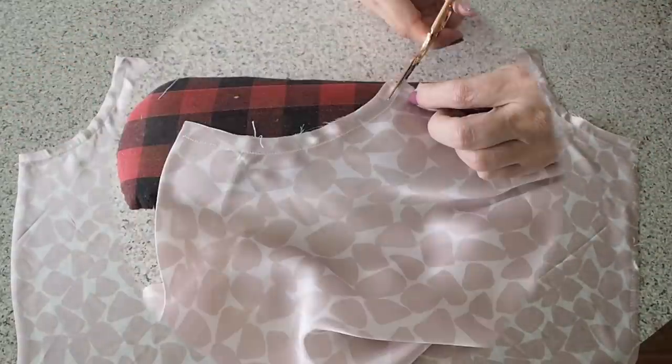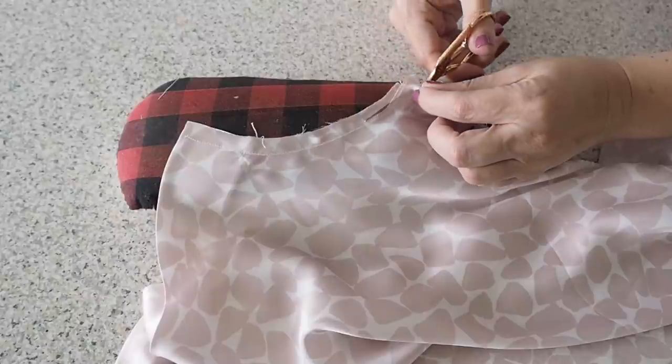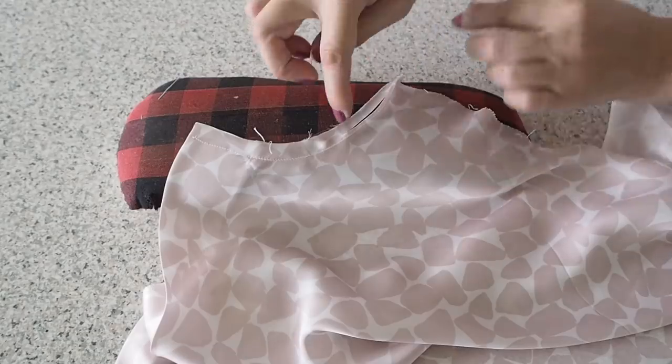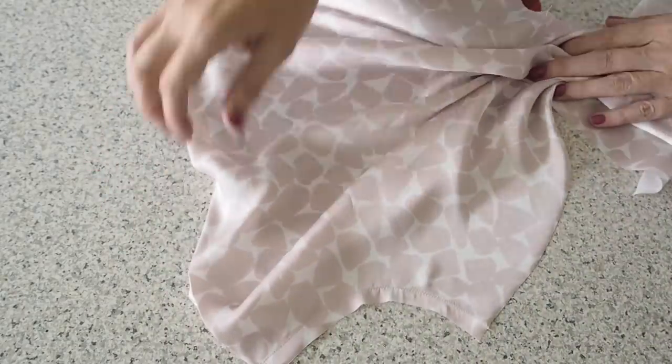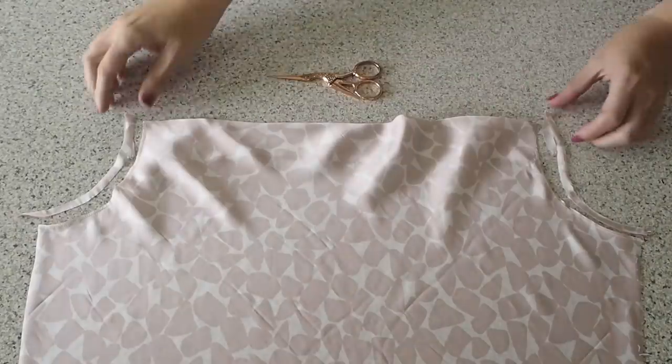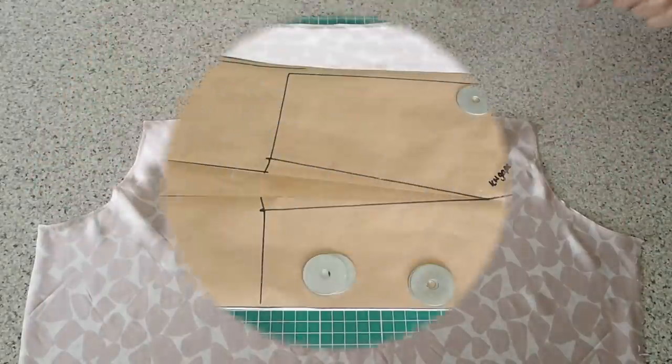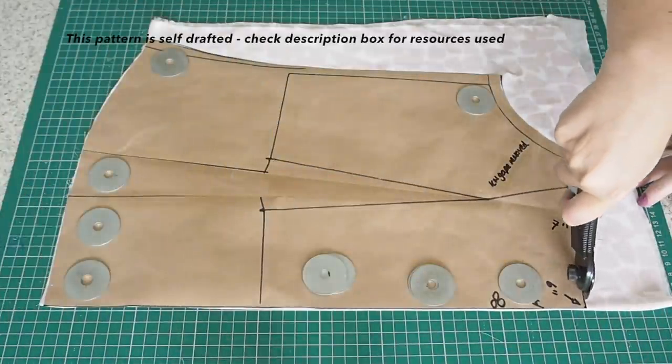The next thing to do is to trim down that seam allowance at the armholes, cutting quite close to that stay stitching line. I'll finish that off camera, and that's as much as I can do to the front at this stage, so I'm going to set it aside to work on the back.